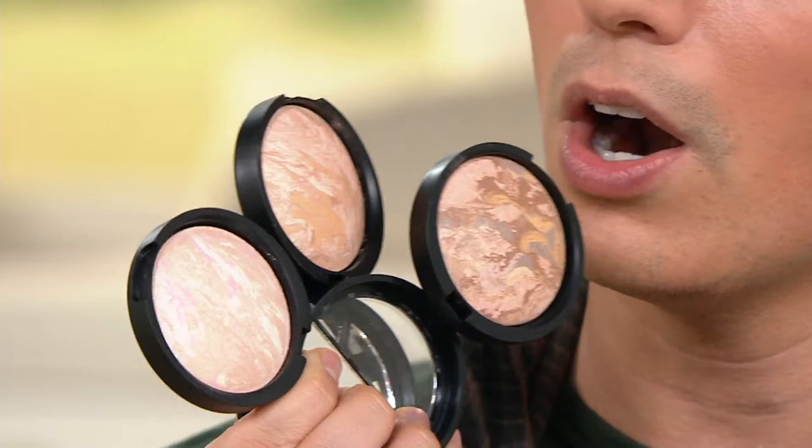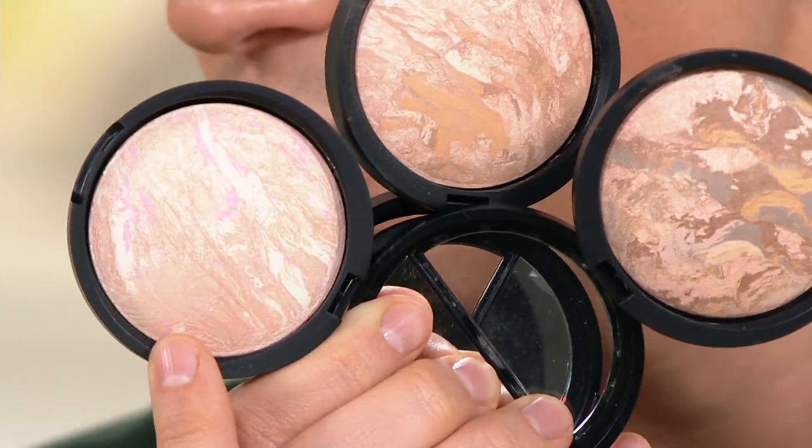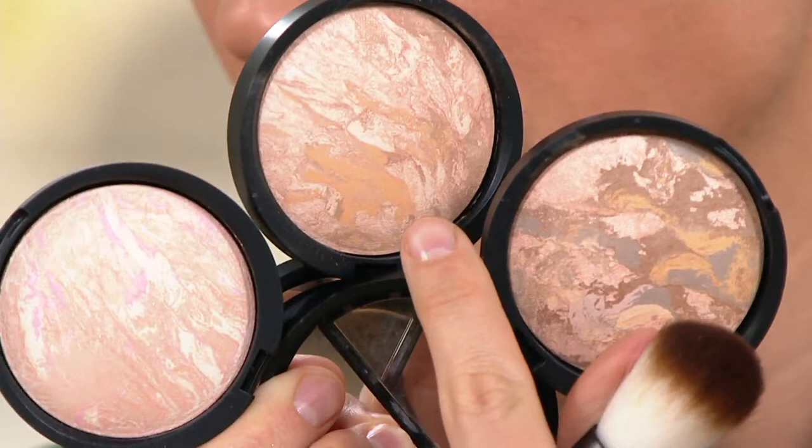Here are three of the shades right here, and I'll show you the other ones in just a little bit. So these are your porcelain, and you see there's all these different shades in here, all these different colors. All these different colors are color correctors, brighteners, and illuminators. So that's your foundation and your highlighter in one. There's your porcelain. This one over here is your fair. This one over here is your medium.